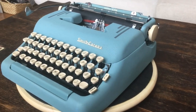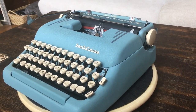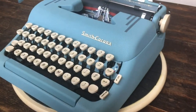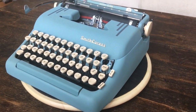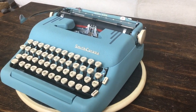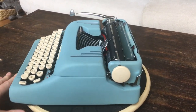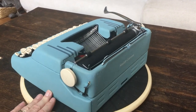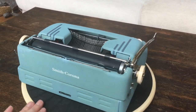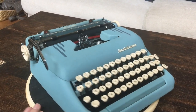This is Eli from Typewriter Minutes. Today we are doing a review of a 1955 Silent Super in a stunning alpine blue. We picked this up locally and when we got it, it really was closer to gray than it was to blue. It was pretty darn filthy inside and out. We've given it a complete cleaning, complete disassembly, and it's turned out very well.